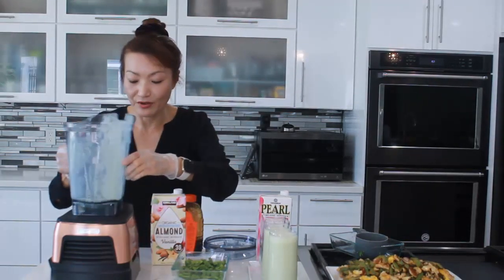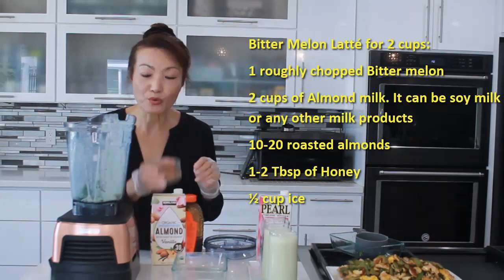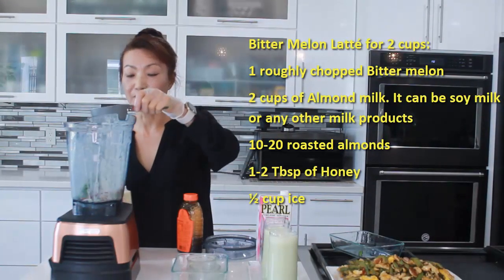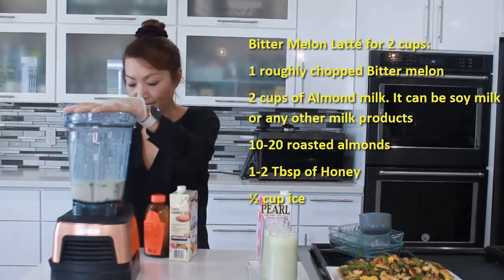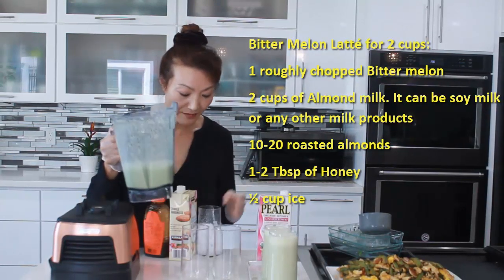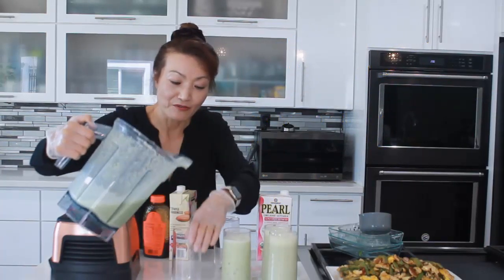I'm going to use the same blender — we don't need to wash it. Now we're going to put our bitter melon in. This is for two cups. I'm going to add 20 almonds per cup, so 40 almonds total. And almond milk — two cups of almond milk. And a little bit of honey. This is done. This is bitter melon almond latte — one with ice and one without ice.